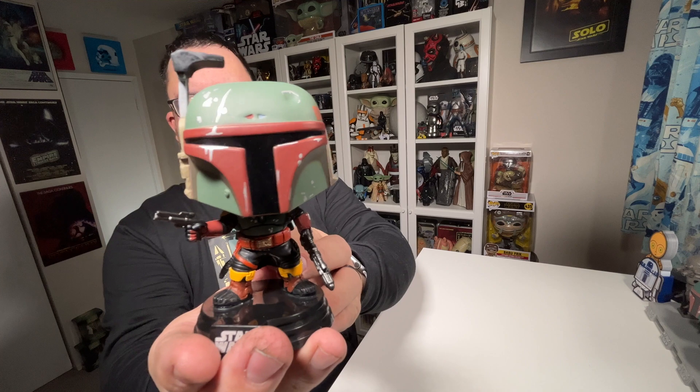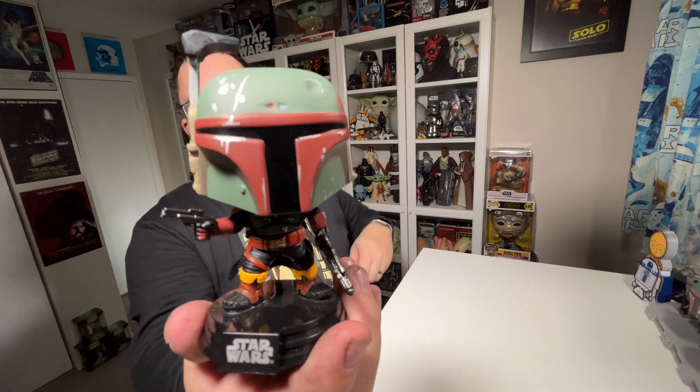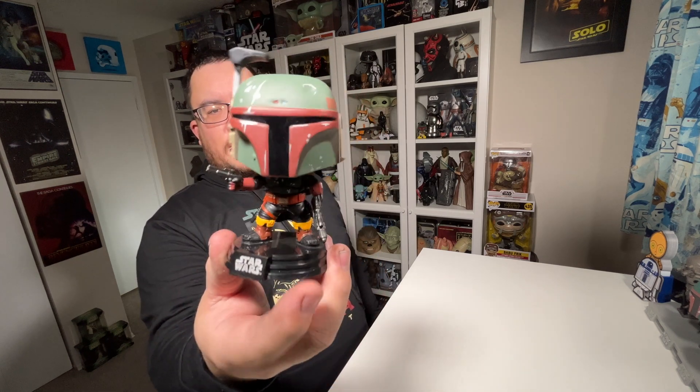Very detailed Funko Pop — just loving this one. They did a fantastic job on this one, and I can't wait to see what other Funko Pops they bring out for The Book of Boba Fett. Overall, just a fantastic looking Funko Pop. Paint application is spot on, the sculpt is fantastic, lots of little details. The stance — he just looks very, very badass.